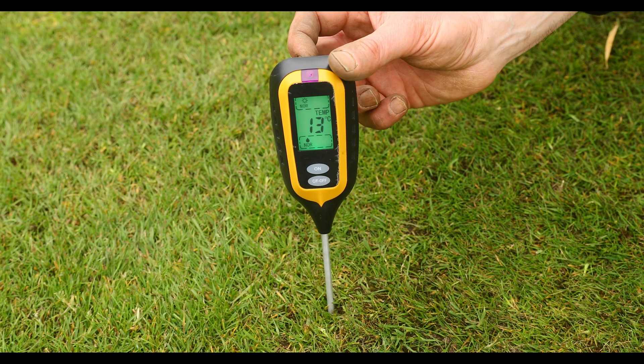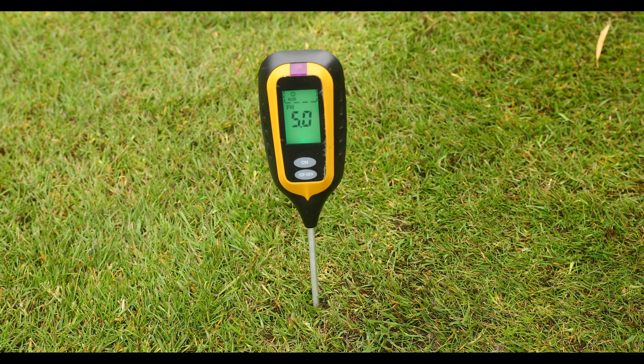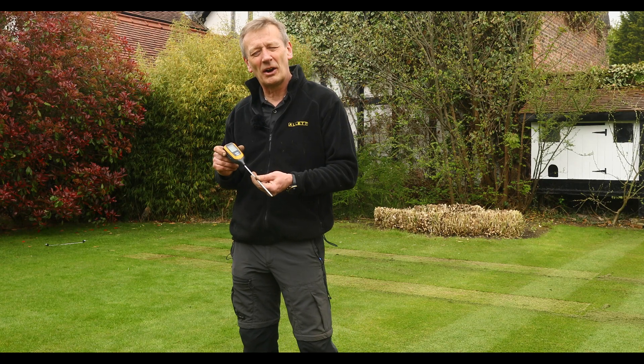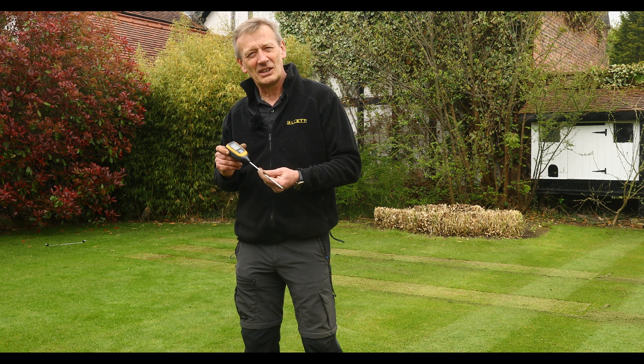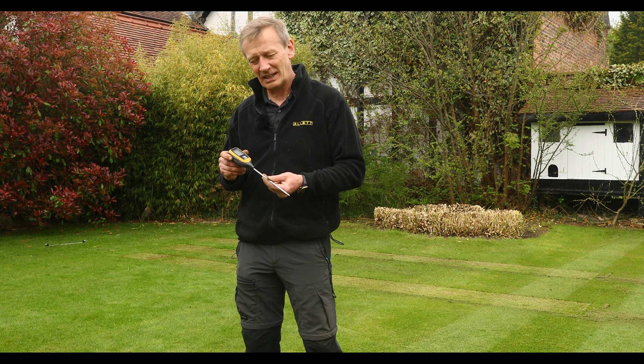It also gives me an indication of the pH of the soil. I ideally need a pH of somewhere between 6 or 6.5 for perfect conditions for a lawn to be able to use the nutrients available really efficiently.